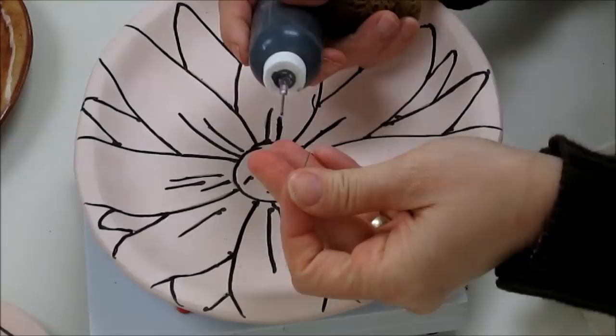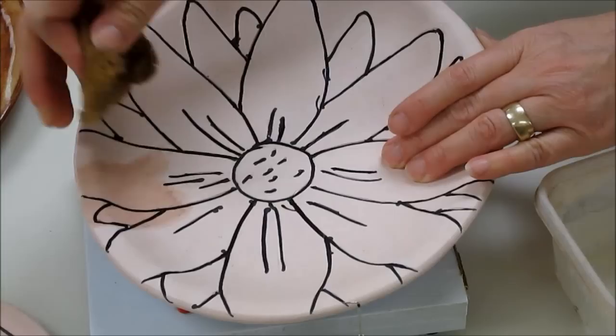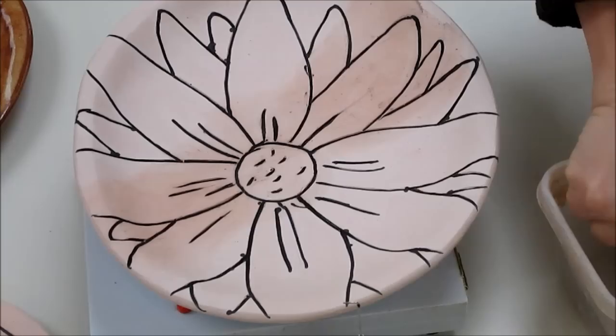Now that I have finished doing the black underglaze in all the lines, I'm just going to re-plug the bottle so it doesn't get clogged. I'm going to take a clean damp sponge and sponge off the excess where it came up and out of the lines, just to clean up the surface a little bit. I'll want to be aware that my sponge will get dirty, so I'll need to clean it off periodically.